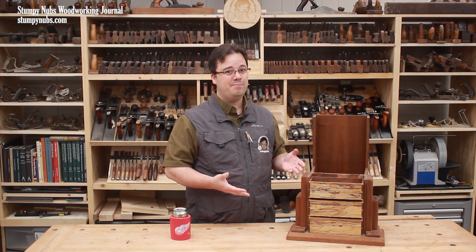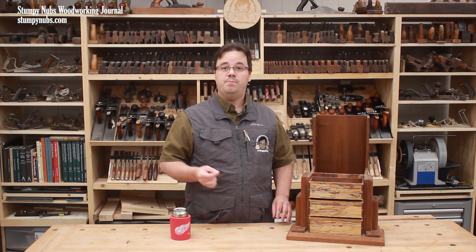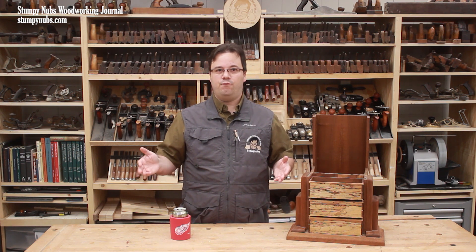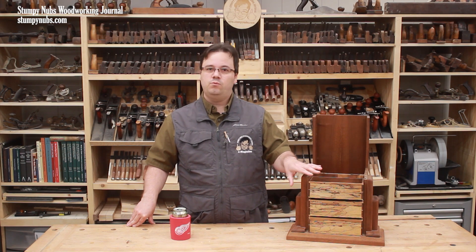Spalted wood can also be difficult to find, despite the fact that it's not particularly rare. Many lumber yards discard it because of its unpredictable and inconsistent properties. But specialty woodworking suppliers sometimes offer it, and small independent sawyers can keep an eye out for it if you tell them you're interested. Small pieces can also be purchased online if you wish to make smaller projects like boxes. And, as I said, you can make it yourself.